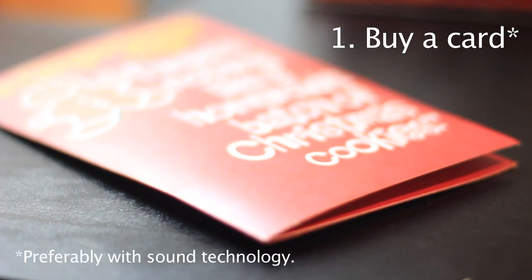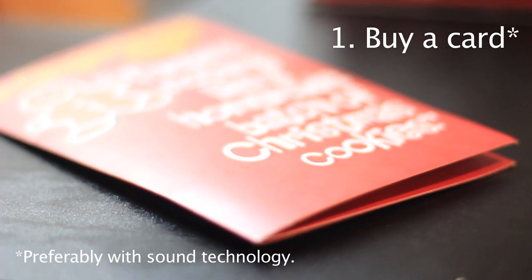To start off I just went to CVS and got a regular card. Originally I was looking for those cards that when you open them they let you record your voice, and then Omar and I were gonna record our voices yelling the invitation. But apparently they don't make those anymore — they weren't popular enough. We did however find this card that is a gingerbread man card and it does this when you open it.